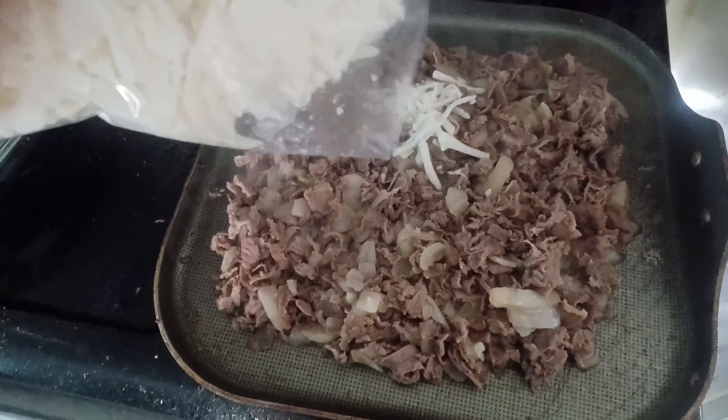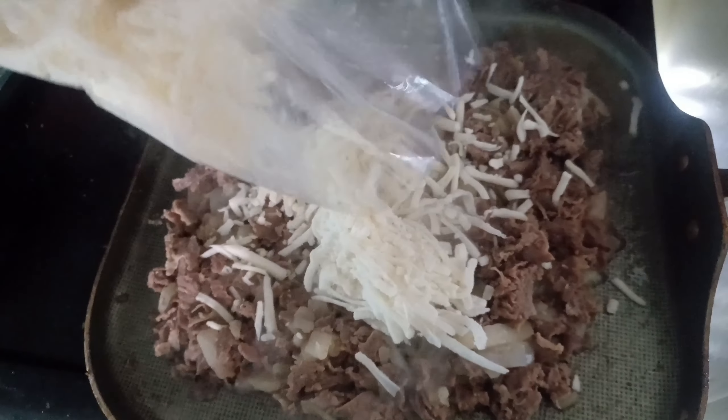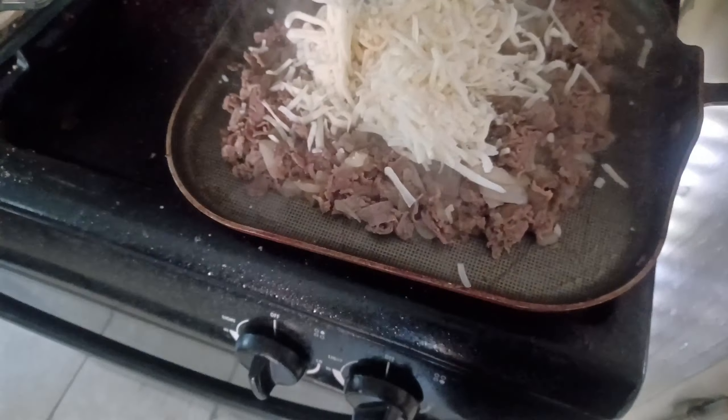It's looking a little soupy — it's okay. Turn the temperature up high to get all that juices to cook in real good. Then we're going to add our cheese on top as the final step. Let that cook, let that melt down in it.